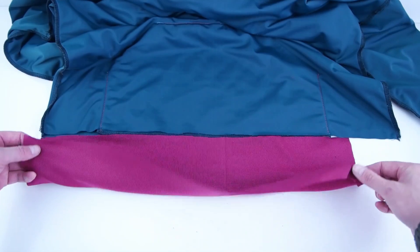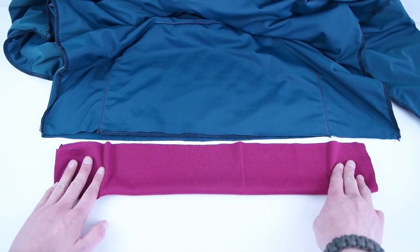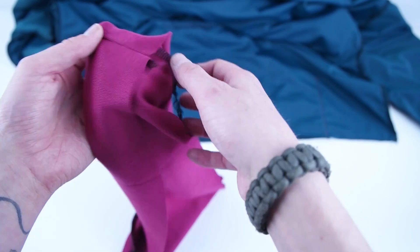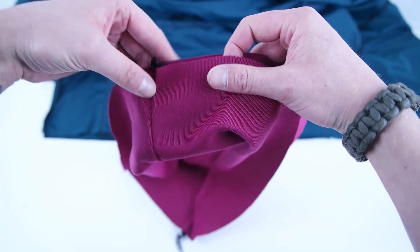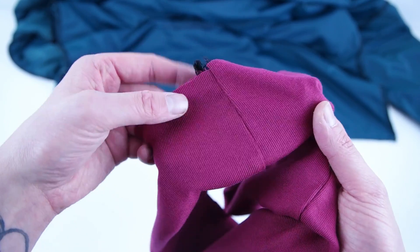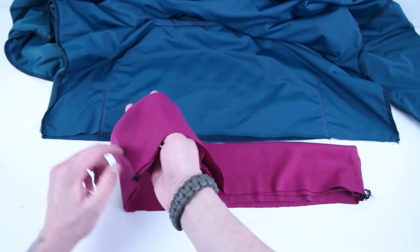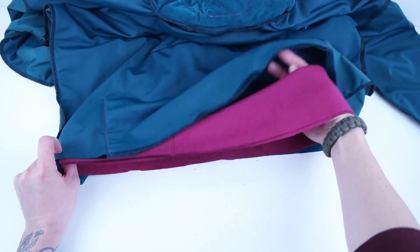Next we're adding the ribbing — this is total preference. Cut yours at four inches, fold it in half, and make it about four inches shorter than the width of the hoodie. This will allow it to stretch out and pull the bottom together, cinching around your waist. You can make it shorter or wider depending on how much cinch you want. Once you have the two pieces sewn together, roll the wrong sides together on top of each other, then place it on the inside of the hoodie with right sides touching. Line up the side seams of the ribbing with the side seams of the hoodie to keep it centered. As you sew, you'll need to stretch it into position — pin both side seams and stretch and sew one half at a time.